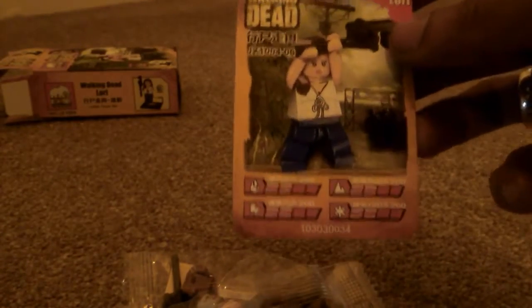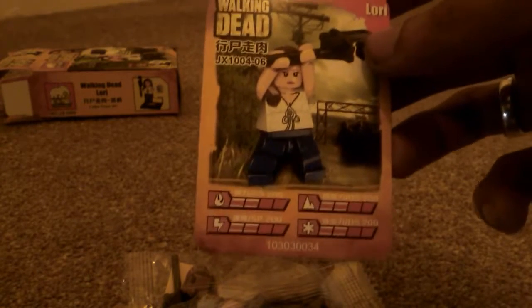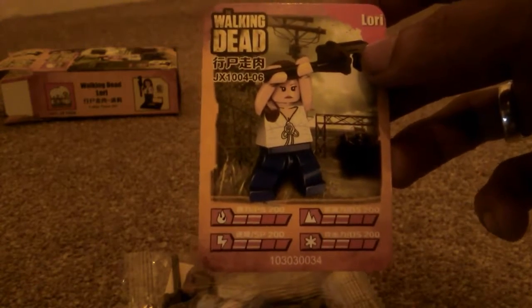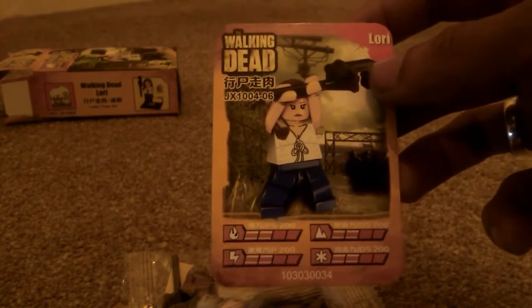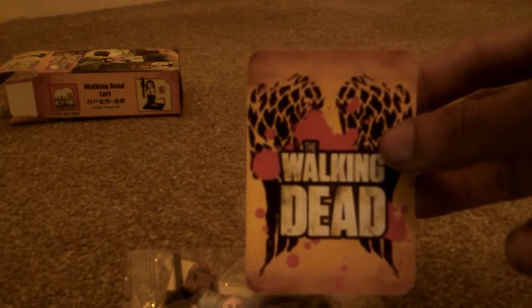Very simply, you get the components to put Lori together, and inside you also get this card. I think this is kind of like a Top Trumps card because it has fire, electricity, I think that's ice and I think that's earth, and it has all different stats for it.